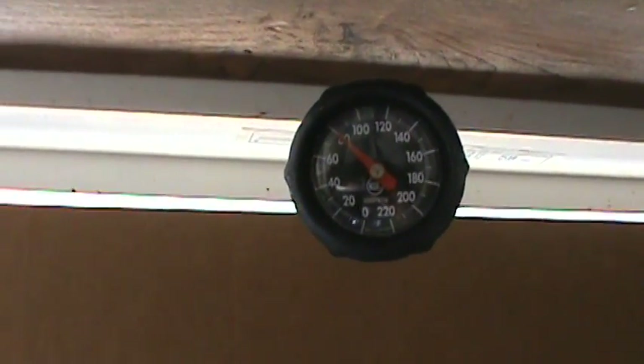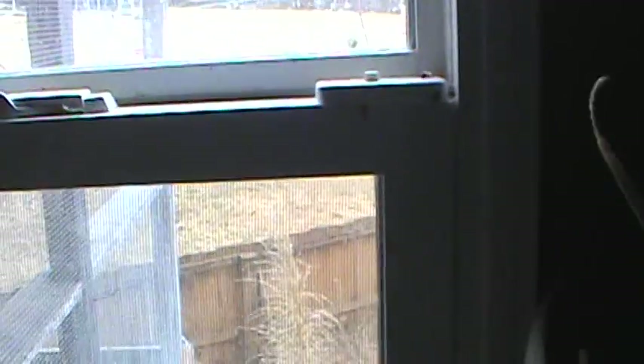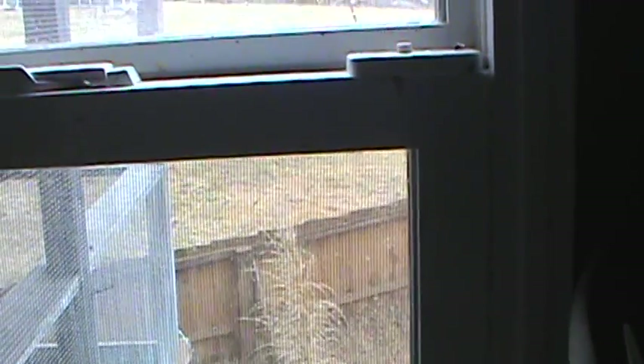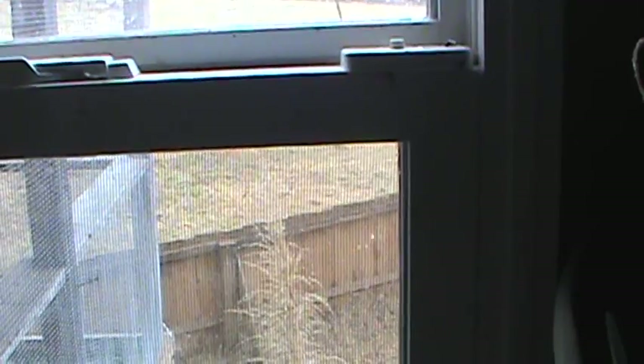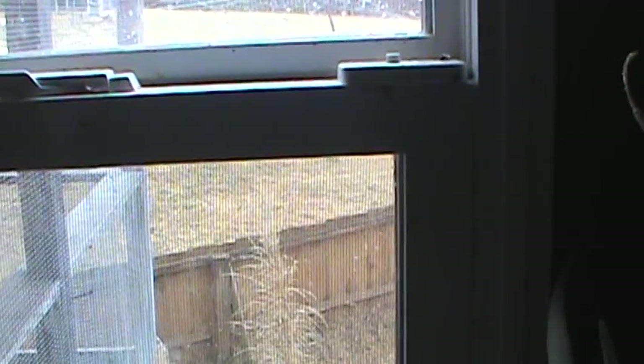The clouds rolled in yesterday and snow is now falling, so I won't be able to test the solar air heater today. Hopefully the sun will come out tomorrow or the next day. I got it up to about 81 or 82 degrees yesterday, so we'll see where it goes from there on the next round.